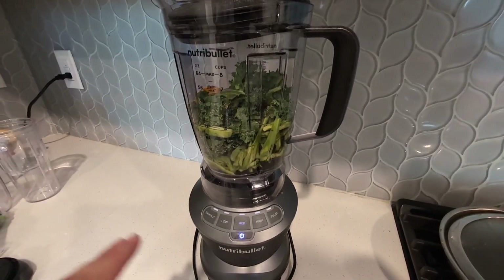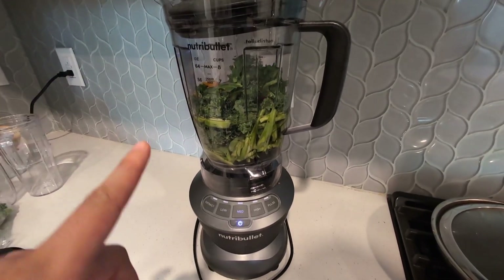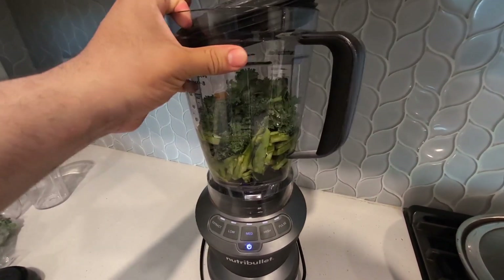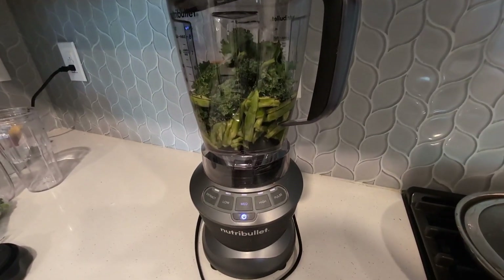The blades are very, very efficient, strong, and they are very durable. So I'll go ahead and give you guys a quick little demo on how powerful this is. It does come with this locking mechanism — as you guys can see, it clicks in and once it's clicked in, you're good to turn it on.